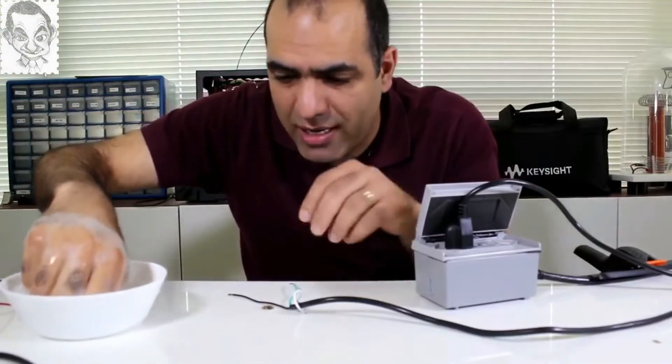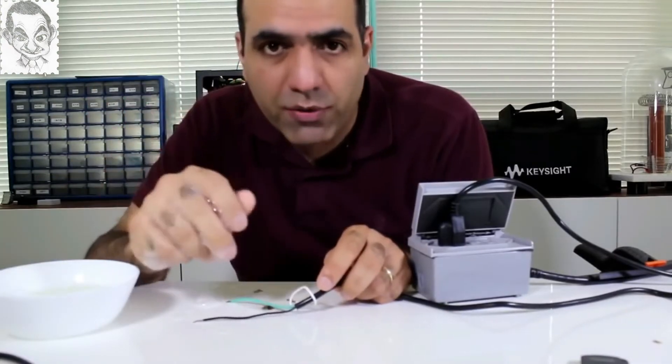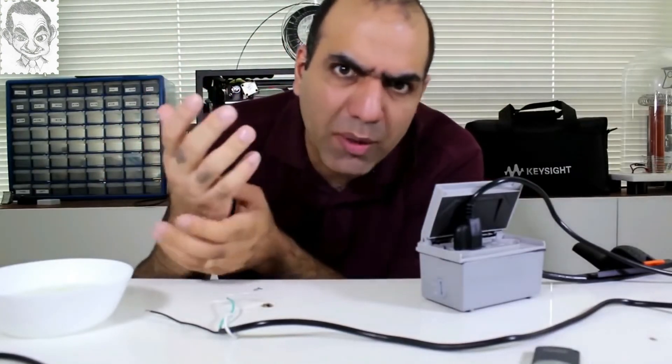Hell of a pain. Sorry guys, that pain is too much for me. It opened! Install GFCI in bathrooms, people!